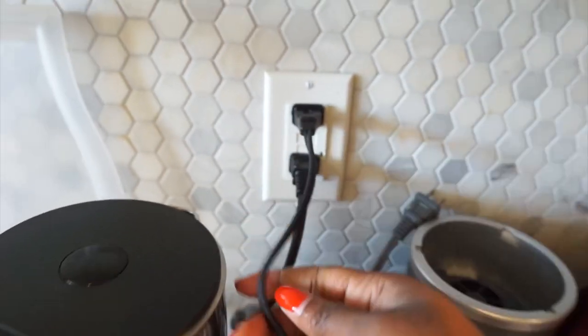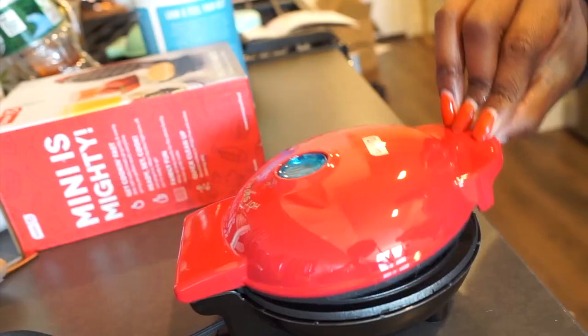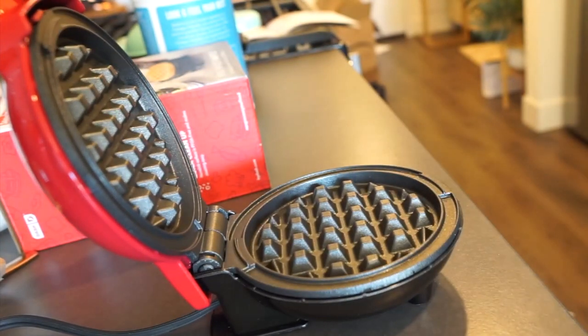To power it on, all you have to do is plug it into the wall and it comes on. You wait for the blue light to go off — that just means the waffle plates are hot and the waffle maker is ready for use.